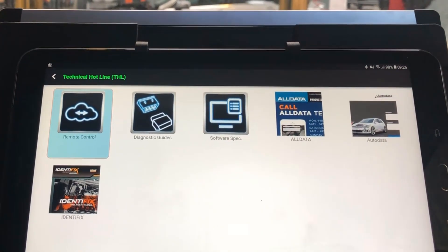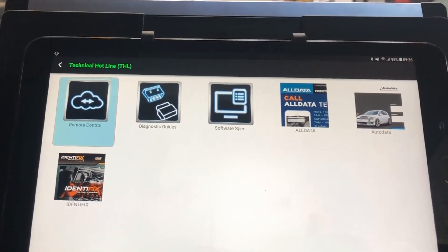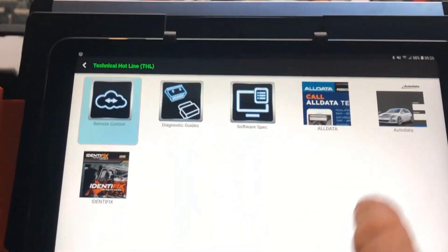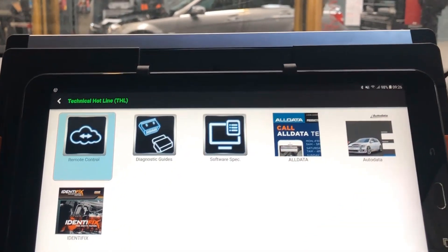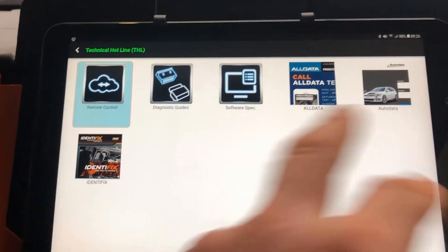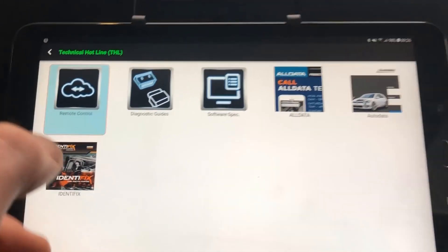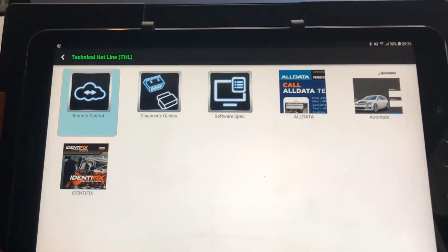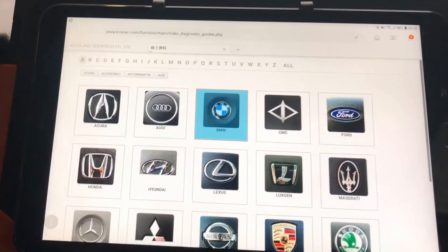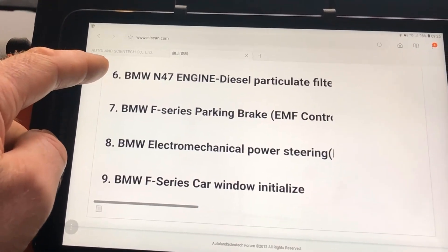In here you have remote control, so you can have your support people remote in on the tablet via TeamViewer. They have some quick links added here — if you want to log into your auto data or Identifix or similar, you just have your login details entered and you can be linked straight into it. You'll have to fill in your make and model as it's not a direct link from the vehicle selection in the software, but it's handy to have them here. There are also diagnostic guides — videos and PDF documents on how to perform various different special functions.